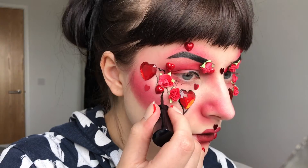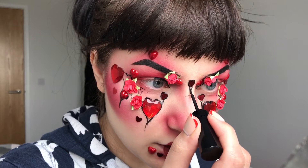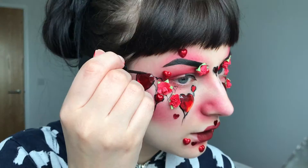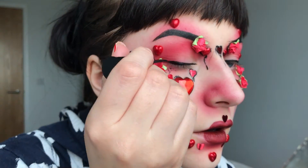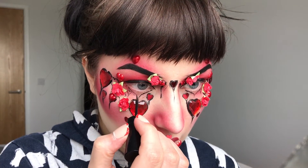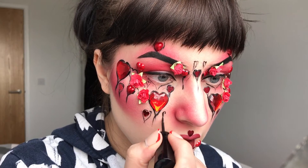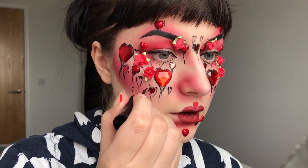Again, I'm taking the liquid eyeliner and outlining all of the hearts, making some groovy bits at the ends. And finishing off my eyeliner as well. I also drew on some small hearts, just with the liner. And some dots as well, just to fill out all the empty spaces.